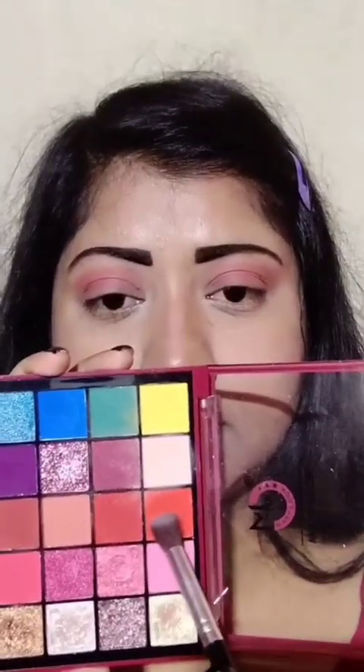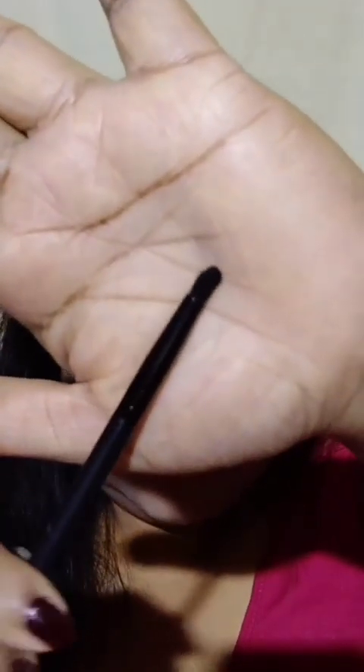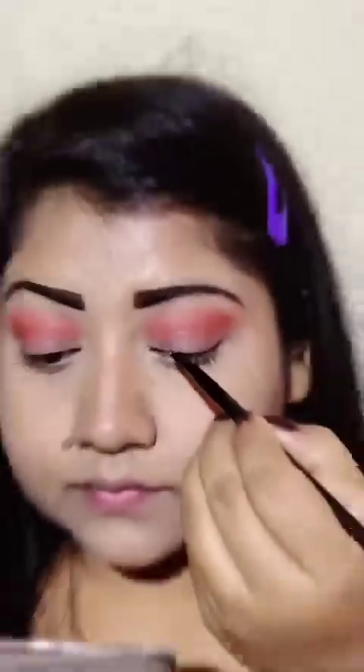After blending the eyeshadow, I will use an angular brush to put on the orange shade and define the crease line and lower lash line. Next, I will use a flat brush to add shimmer.